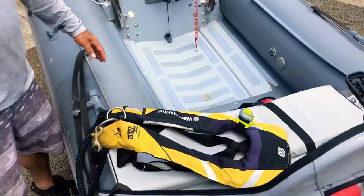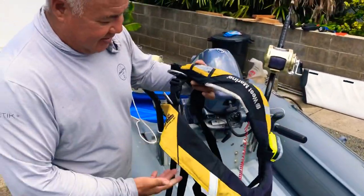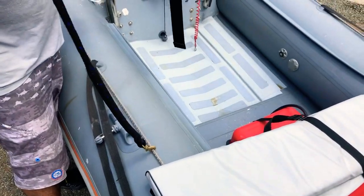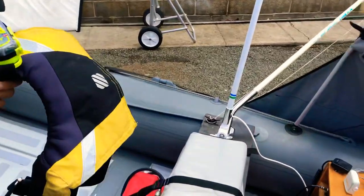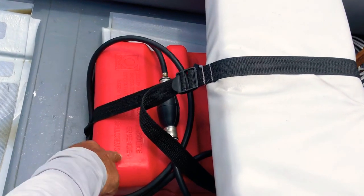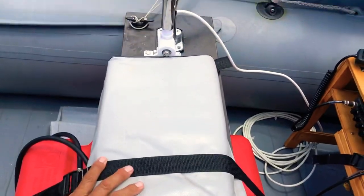The life jacket is an absolute must. Get an E-PIRB and tether it to the boat so if you fall off, you're not going to lose your boat. I run a nine-gallon gas tank because I stay out all day — it helps. I strap it down to the seat to hold it in place.